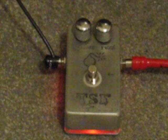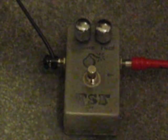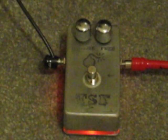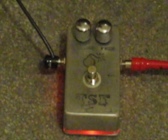Alright, let's hear how it sounds. Starting off by turning the lights off so you can see it. Clean signal, neck pickup setup, with fuzz on minimum.